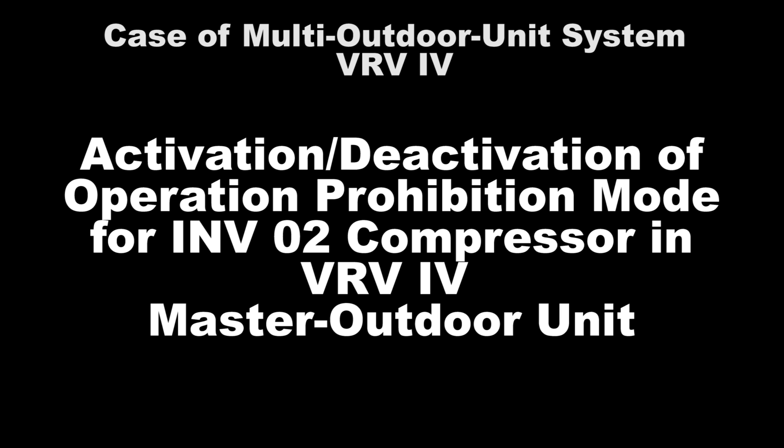In this video, we will show the setting for VRV4 Inverter 2 Compressor Operation Prohibition Mode on the master unit in a multi-outdoor unit. The VRV4 Inverter 2 Compressor is located on the right-hand side of the outdoor unit.